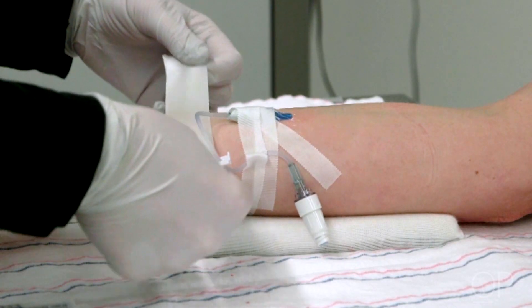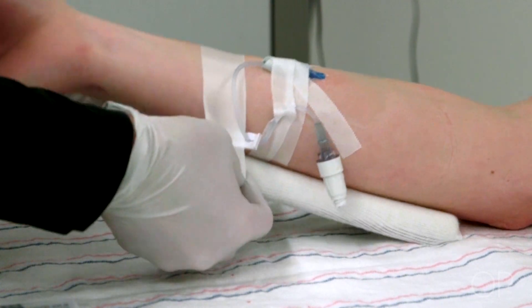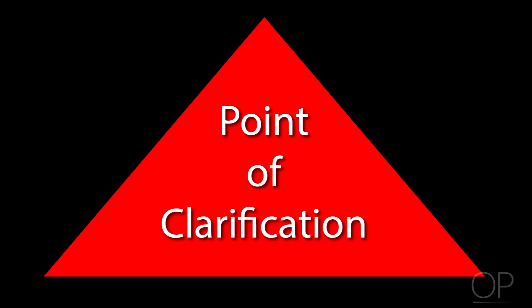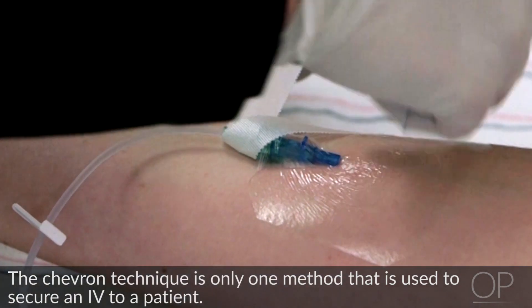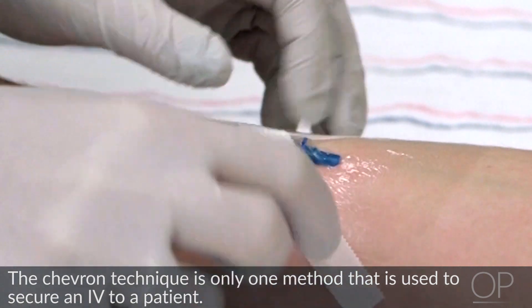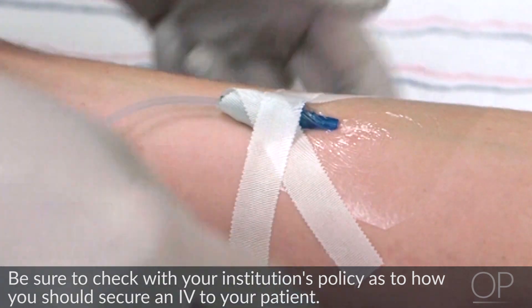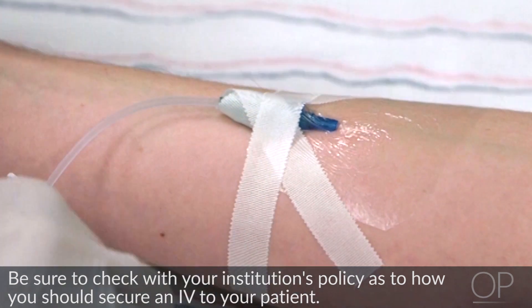When an IV is placed over a joint, use a supporting device such as an armboard to keep the child from bending the extremity. Point of clarification: the chevron technique is only one method used to secure an IV to a patient. Be sure to check with your institution's policy as to how you should secure an IV to your patient.